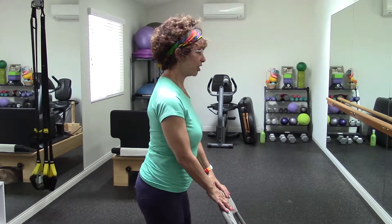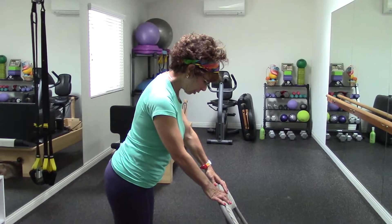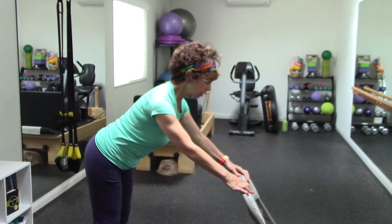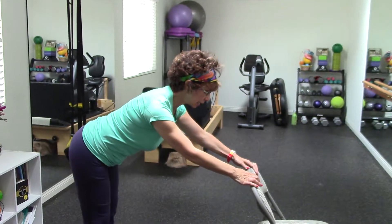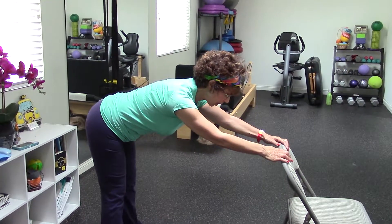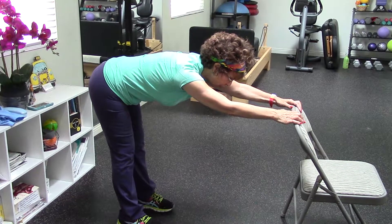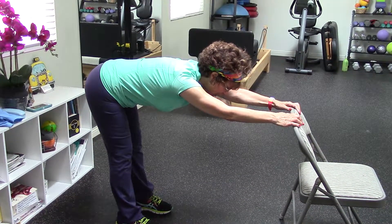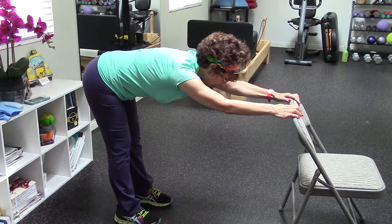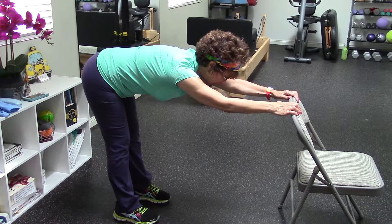I'm going to stand and face the chair. My feet are going to be nice and even across from toe to toe, and I'm going to start to gently just step back. My arms are going to be slightly bent at the elbow, I'm going to make sure that my hips go back, and as I go back further and further, I'm going to feel that sensation in the backs of my thighs. My upper back, as you probably see, is good and straight and flat, nice and elongated.